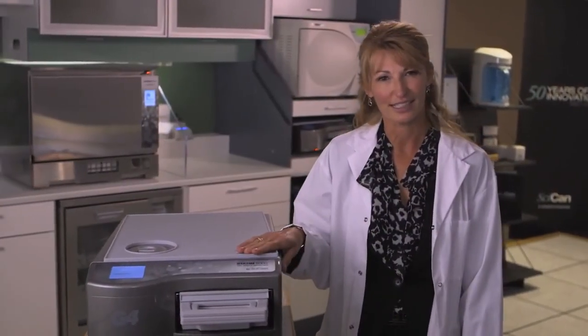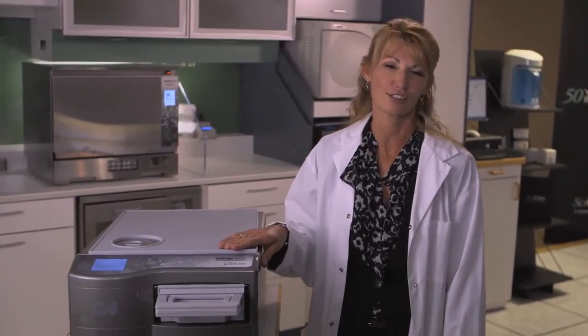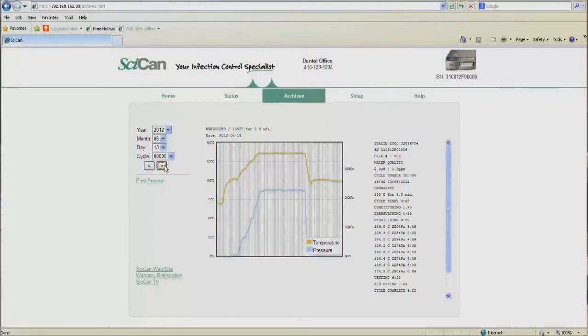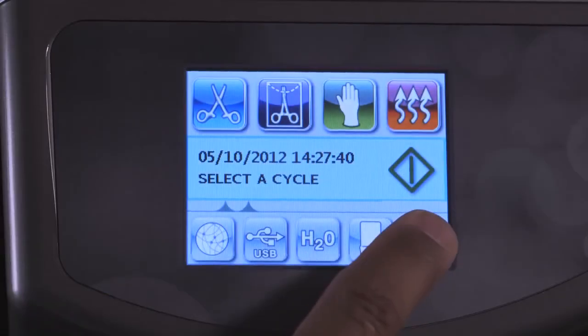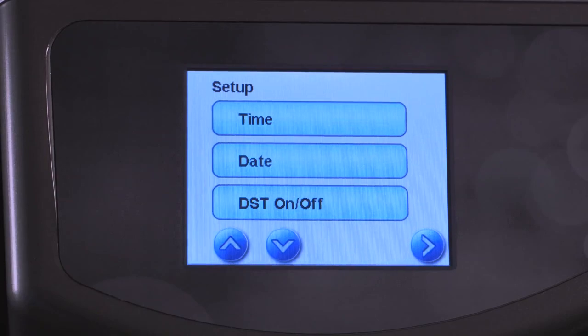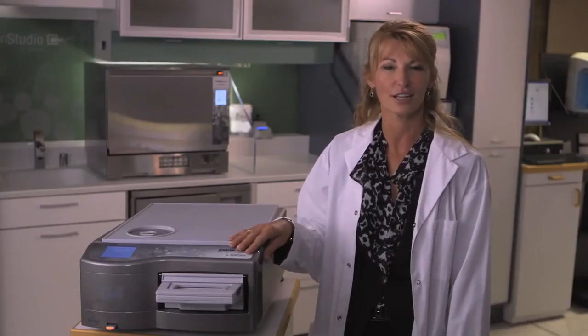The new and highly innovative Statum G4 series. Infection protection designed to ensure you have constant support — support through industry-leading connectivity, unrivaled data collection and logging, and an advanced touch screen designed to provide all the information you require at the exact moment you require it. Statum G4: the future of dental sterilization.